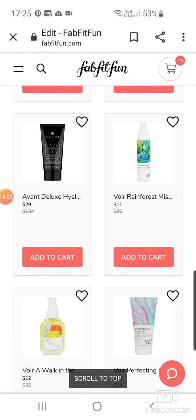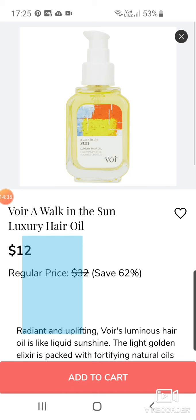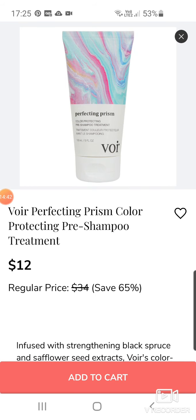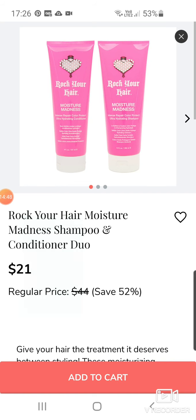It's in every single subscription box. It just makes you wonder why they're overcharging. For Rainforest Mist Finish Hairspray at $11 down from $26. Vore A Walk in the Sun Luxury Hair Oil at $12. Another product by Vore — a Perfecting Prism Colour Protecting Pre-Shampoo Treatment. Rock Your Hair Moisture Madness Shampoo and Conditioner Duo at $21 — looks quite fun, maybe not for $21.